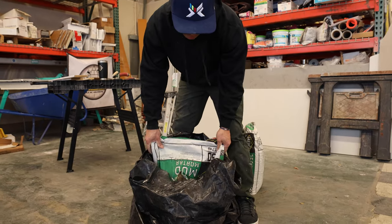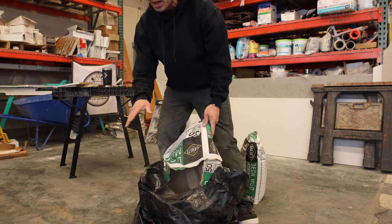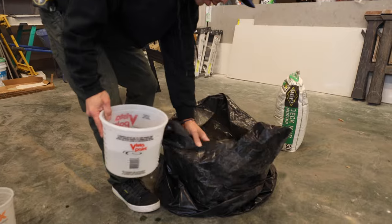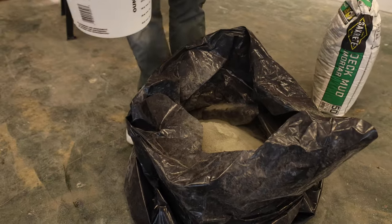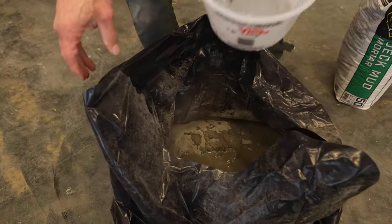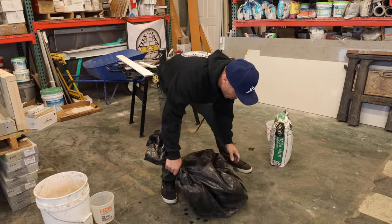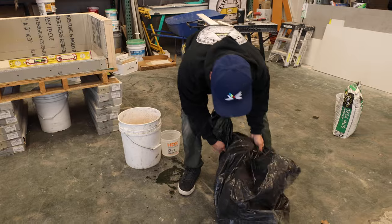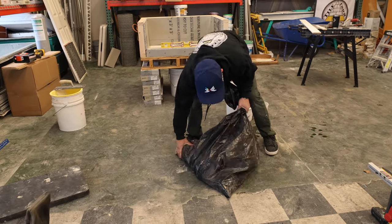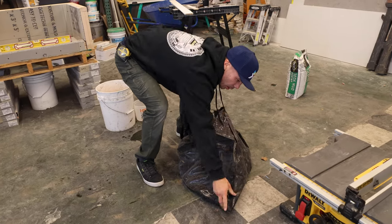I'm putting my deck mud right into the trash bag. You could also do this in a wheelbarrow, or just lay it on a tarp and move it around. But I've got the correct amount of water ready. I'm adding the water into the bag, then I'll lift it up and just roll it around like this — back and forward — trying to get all the little corners out.